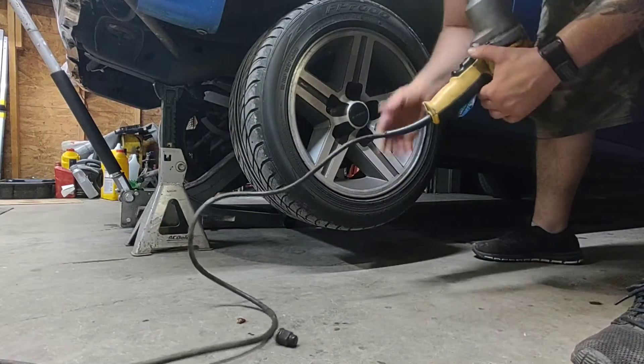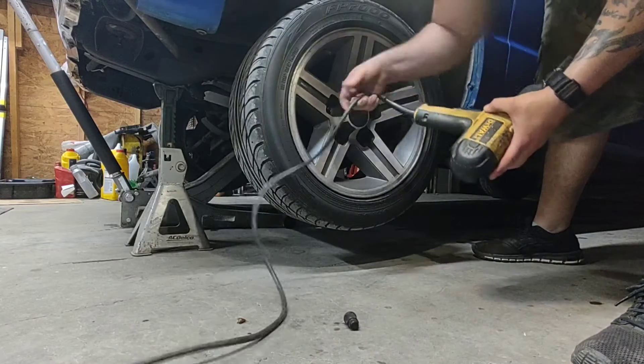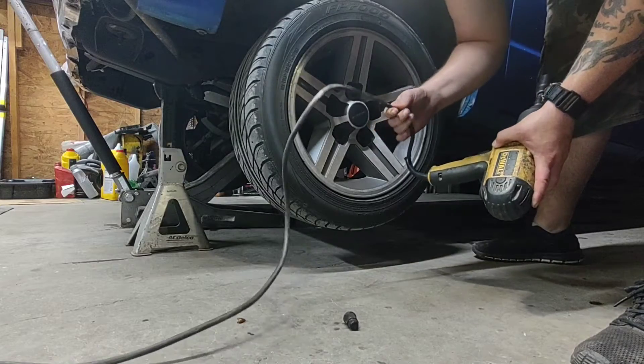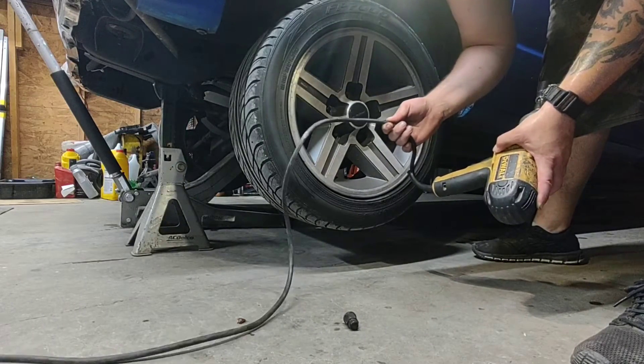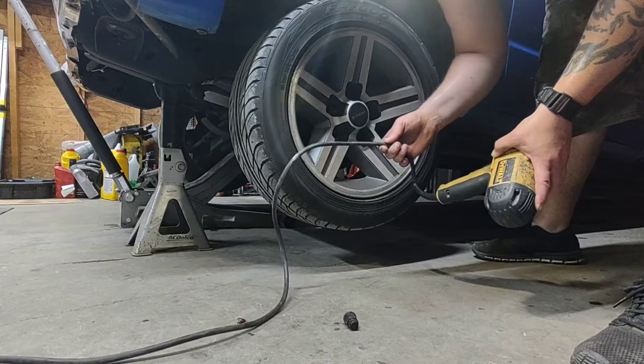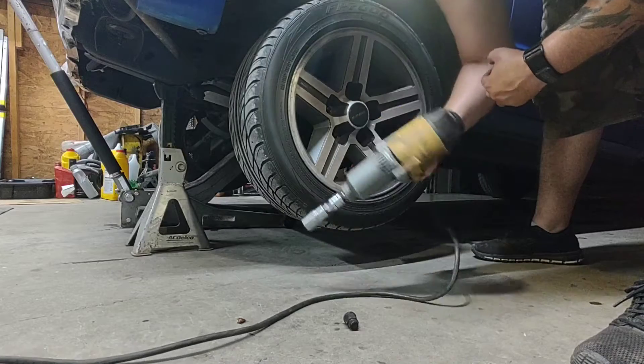Can't beat a good old corded impact wrench. Some of the newer ones might have more torque, but the one thing about it is I doubt they're going to upgrade the cord anytime soon. I've had this one for years and I don't have to worry about batteries going dead or swapping batteries. I love this thing.